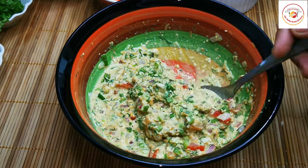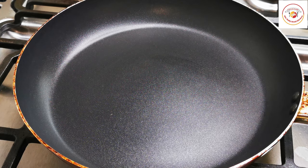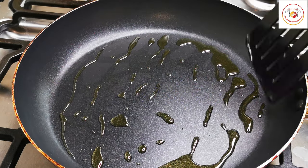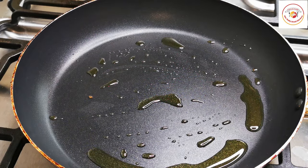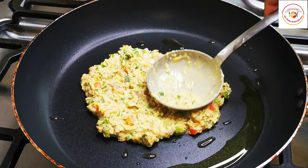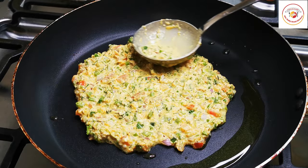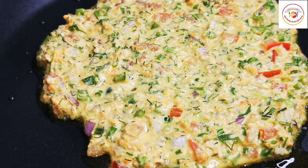Now let's go to the cooking process. Add a tablespoon of oil to the pan. Take the mixed oats and veggie batter and gently pour it onto the pan. Spread it thick — do not spread it thin, because when we flip it there's a chance of breaking.